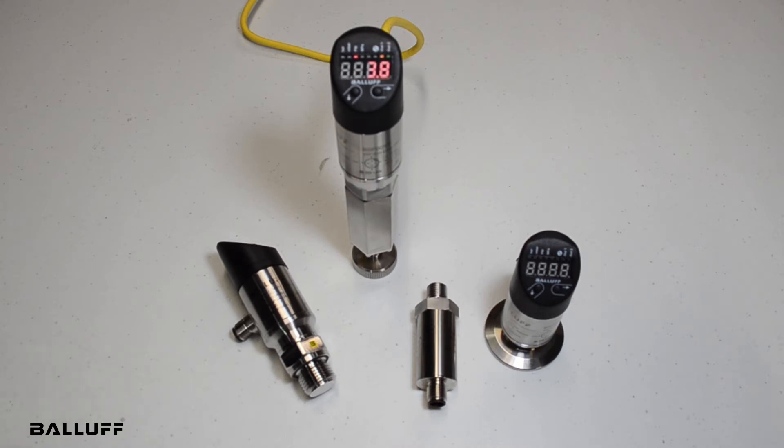Some of the main technical features: there are two adjustable set and reset points for discrete outputs. There's also additional condition monitoring built into the sensor. The display has been improved with better visibility and additional indicators, and the sensors are now available in either IP67 or IP69K versions.